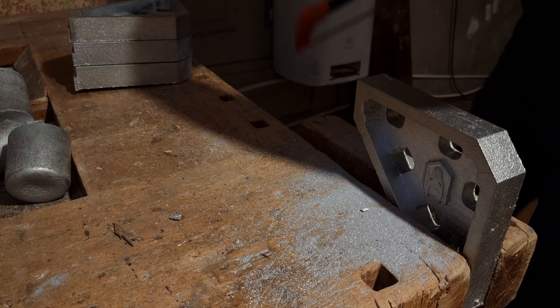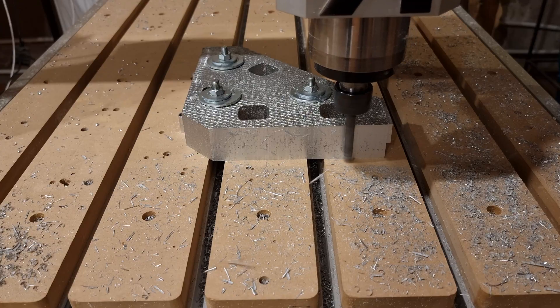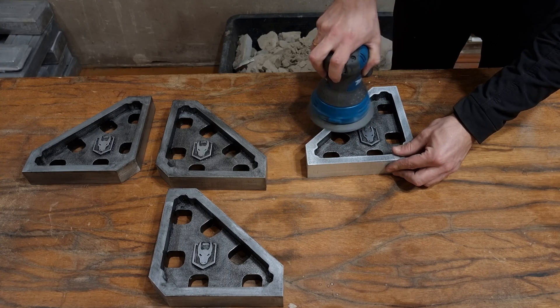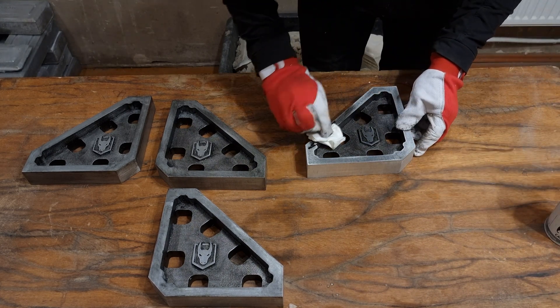Next, I cut off the gating system, surfaced the top, squared up the sides, sanded everything, and used some black paint to muddy the surface of the aluminum so it's easier to film.